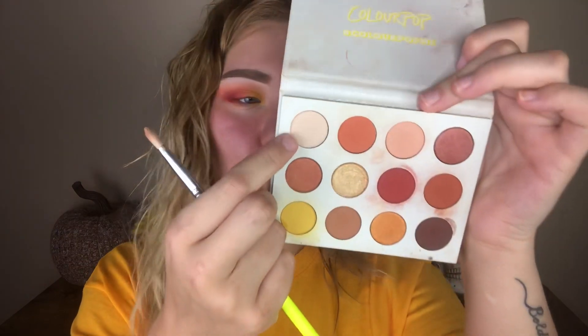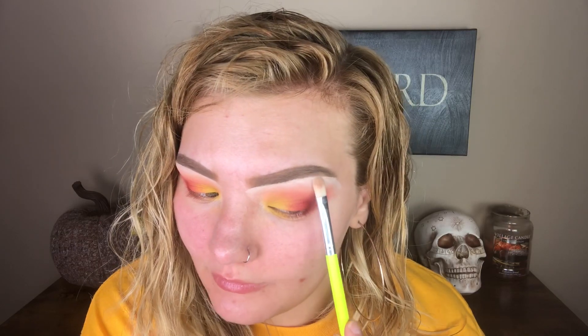Just keep going back and forth those colors, building and blending until you're happy with the opacity and the way they look. I do wanna take this matte white bone color called Full Zip and just place it on my brow bone to kind of clean everything up. I do wanna do some liner — I'm gonna take this maroon liner from ColourPop in the shade Joyride. I feel like the maroon will go really well with the sunset vibes, and it's kind of like we're transitioning summer into fall here with this eye look.